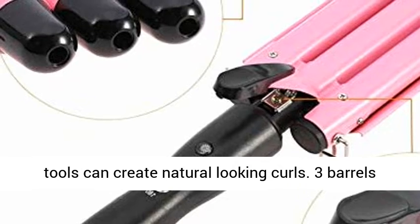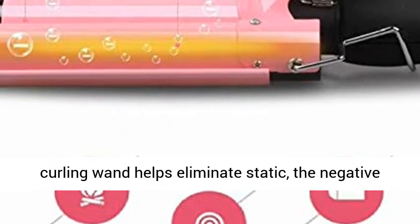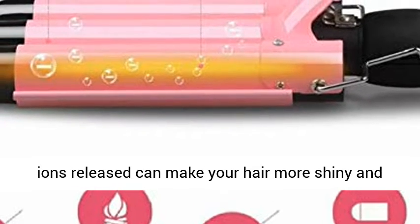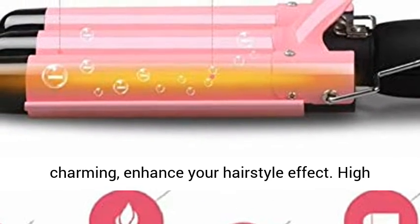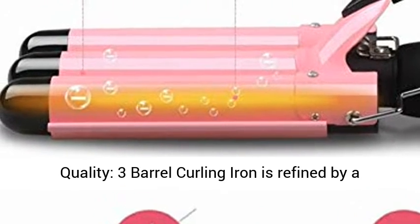Create soft hair waves — this hair waving styling tool can create natural-looking curls. The three barrel curling wand helps eliminate static, and the negative ions released can make your hair more shiny and charming, enhancing your hairstyle effect.